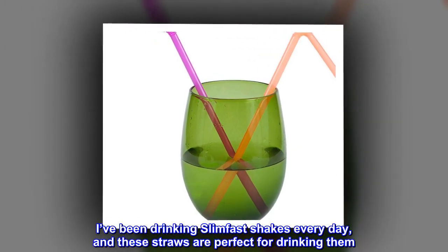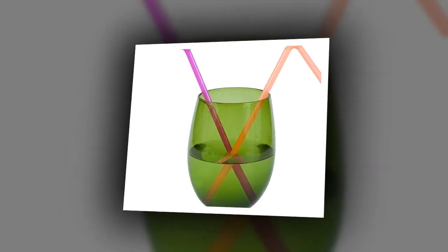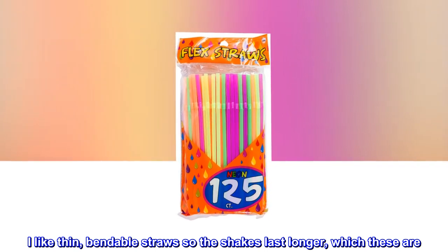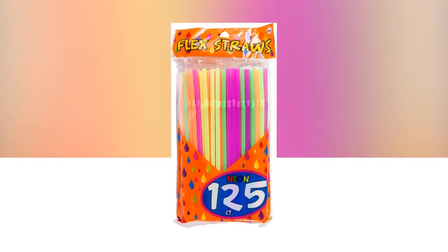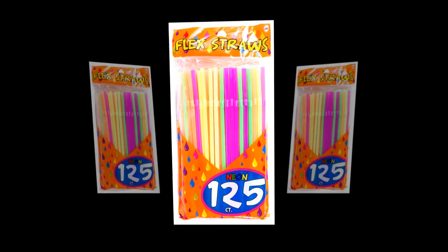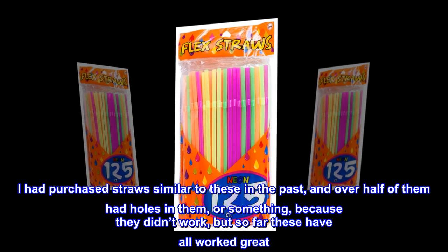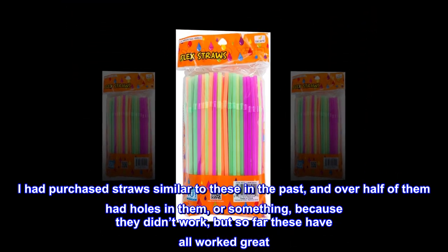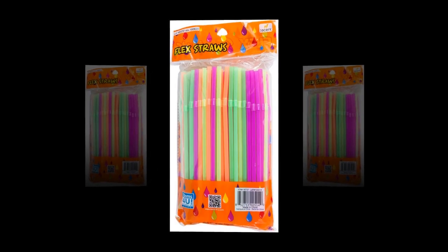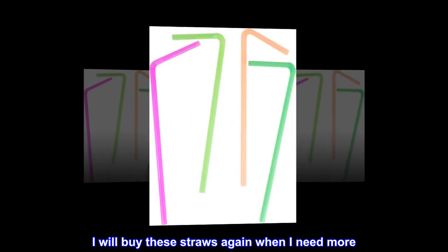Top review from the United States — great for shakes. I've been drinking Slim Fast shakes every day and these straws are perfect for drinking them. I like thin bendable straws so the shakes last longer, which these are. They're also nice and colorful and I'm able to match the straws to the shaker lids. I had purchased straws similar to these in the past and over half of them had holes in them, but so far these have all worked great. They were also a great price — I will buy these straws again when I need more.